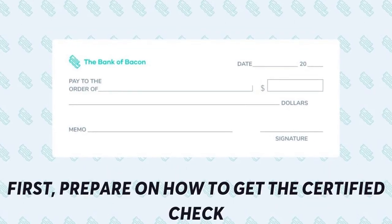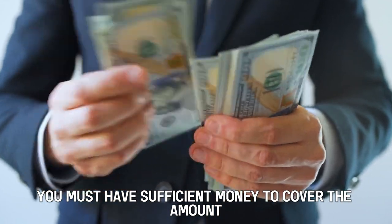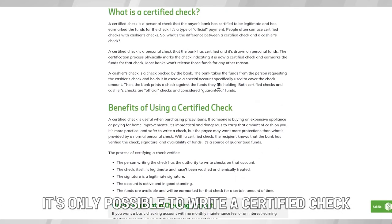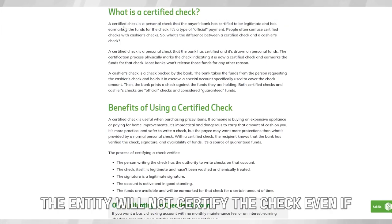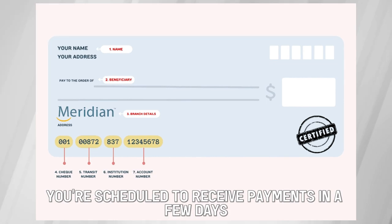First, prepare on how to get the certified check. You must have sufficient money to cover the amount you want to write on the check. It's only possible to write a certified check for a given amount if you already have it in your account. The entity will not certify the check even if you're scheduled to receive payments in a few days.